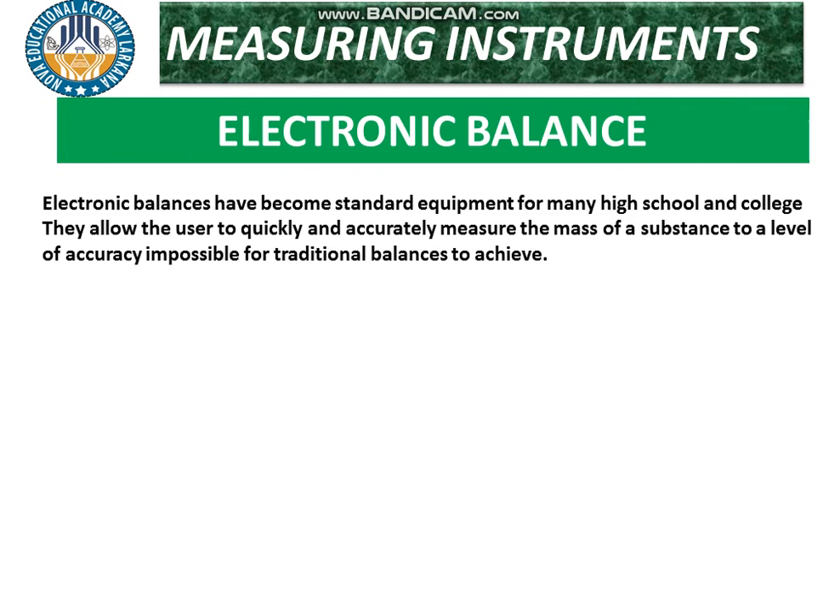Next is the electronic balance, or digital balance, which is widely used nowadays. Electronic balances have become standard equipment for many high schools, colleges, and laboratories. They allow the user to quickly and accurately measure the mass of a substance to a level of accuracy impossible for traditional balances to achieve.